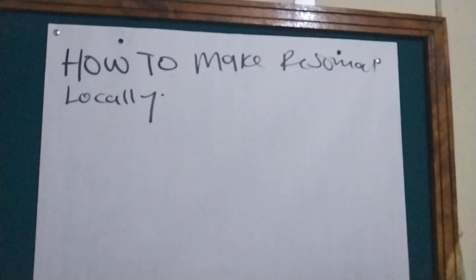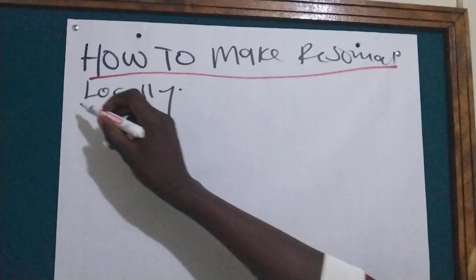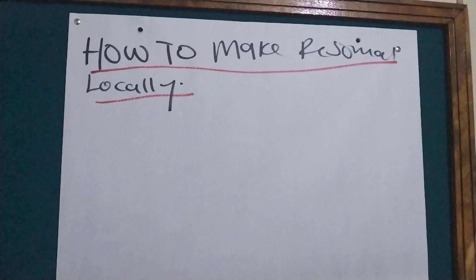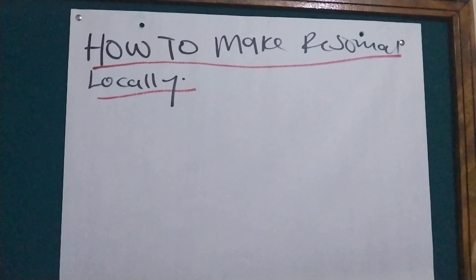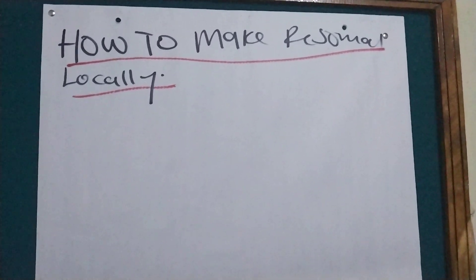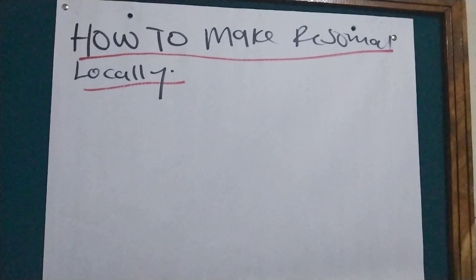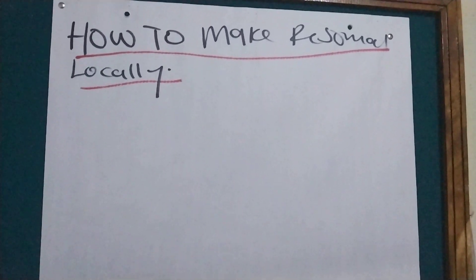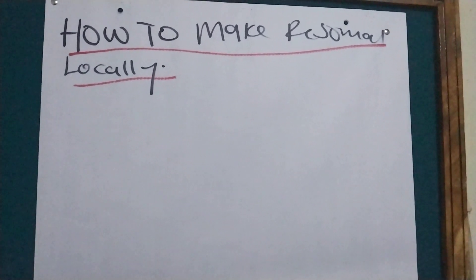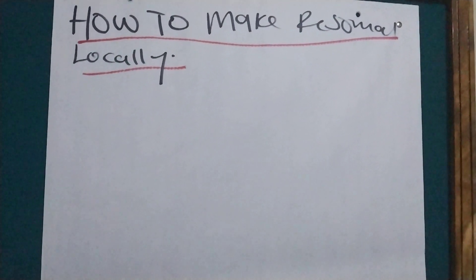Welcome back. Today I'm going to show you how to make ReSoMal locally. ReSoMal is ORS for malnourished kids — normal kids use ORS, but for malnutrition you use ReSoMal. Now, if we don't have ready-made ReSoMal, what should we do? We are not supposed to give normal ORS, but if ORS is what we have, we are going to make ReSoMal locally, and I'm going to show you how.